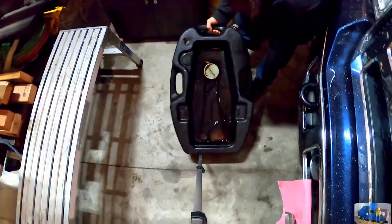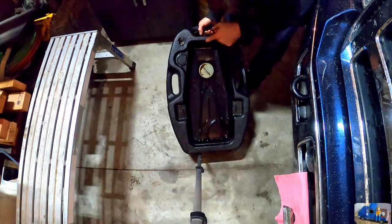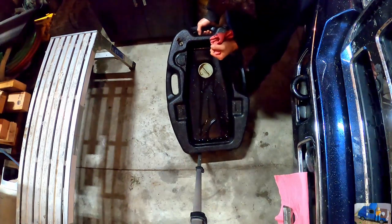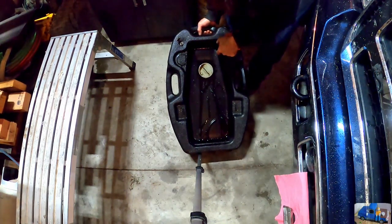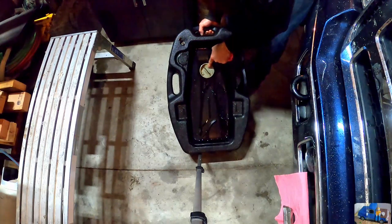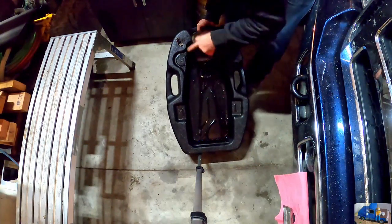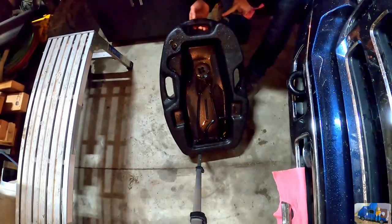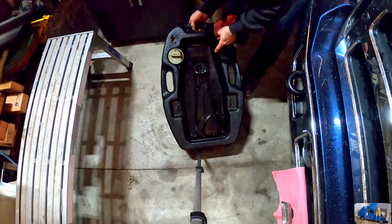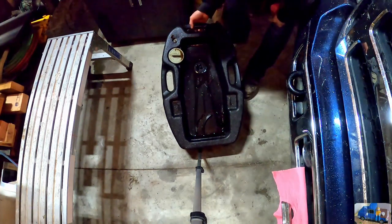Step one: prepare your engine oil drain pan. You want to make sure you empty it, because this truck takes a lot of oil. The oil capacity is actually 15 quarts, so this is a 15-quart oil pan. I drained all the old oil out of it, but last time I started draining the oil under the pan and forgot to remove the plug. So make sure your plug is removed, your vent's open, and your empty cap to empty the jug is on. We can fill this pan all the way up in this one oil change without it pouring over the top.